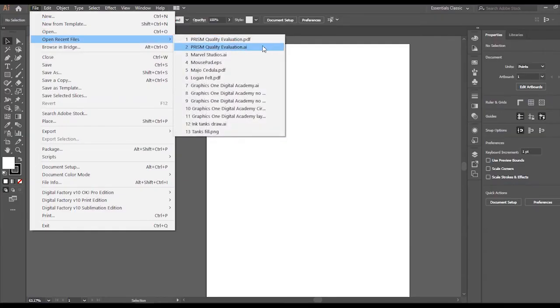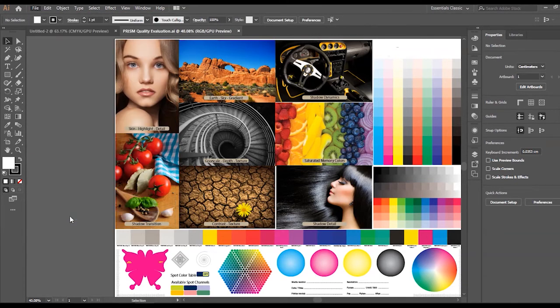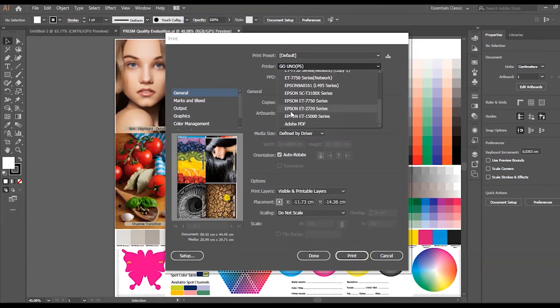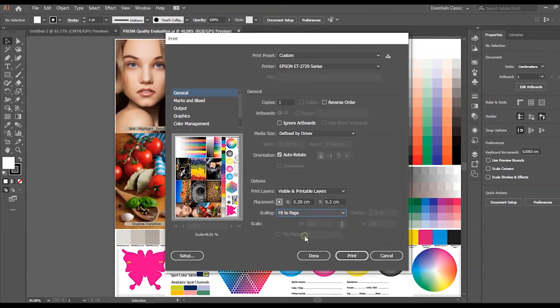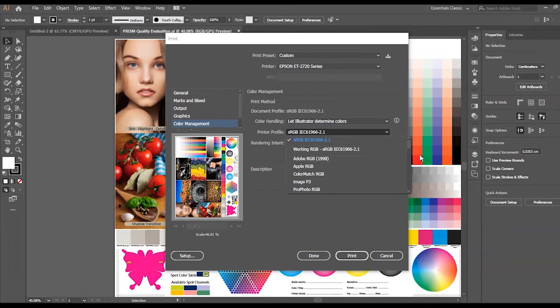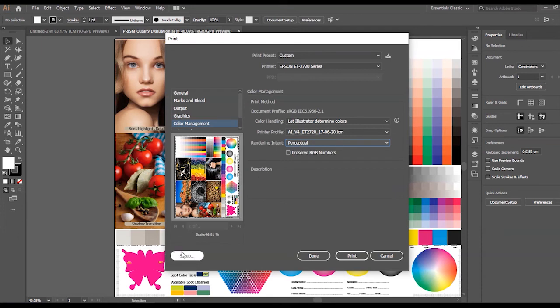This is the printing process with Adobe Illustrator. Open your file and in the File menu select Print. On the Print window, in the upper right under Printer, click and select your printer model from the list. Go down to Scaling and select Fit to Page. In the Color Management section, new settings will appear on the right side of the window. Be sure 'Adobe Illustrator Determine Colors' is selected. Under Printer Profile, select your installed ICC from the drop-down list. Under Rendering Intent, select Perceptual. Click Setup and Continue.